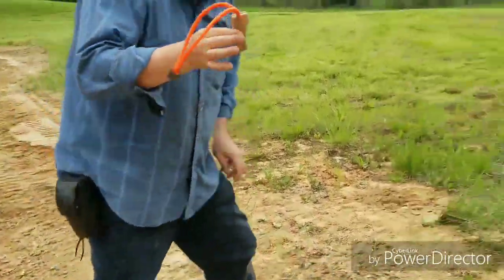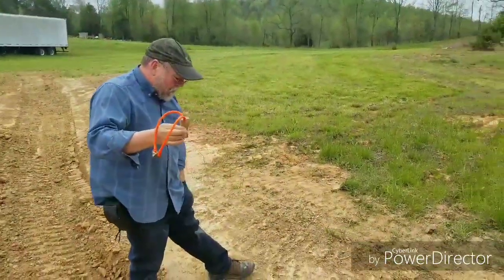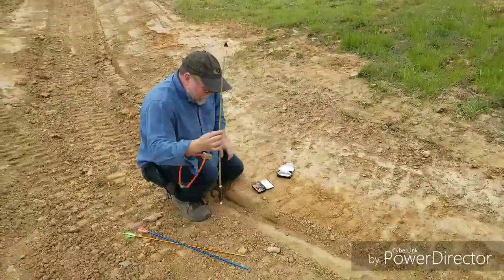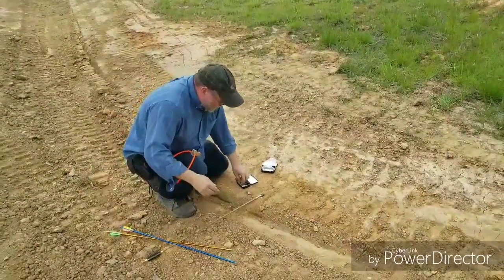That's the smallest slingshot package I can make, and it deploys out of an Altoid tin. The rest of the kit is designed to allow you to immediately turn this into a slingbow.